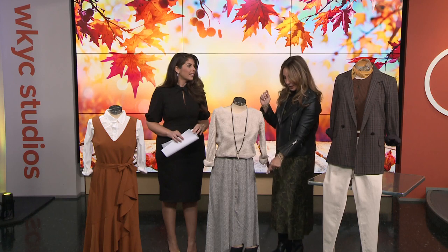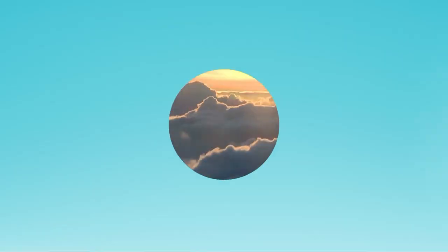Hallie, thank you so much — we always appreciate it, such good tips. Thank you so much, and if you're interested, go to our website, wkyc.com. We have so much more there: shopping links, anything you need to know, and also the price points, because they're really good. Everything's under $100, except I think those booties were a little more. We love a deal.